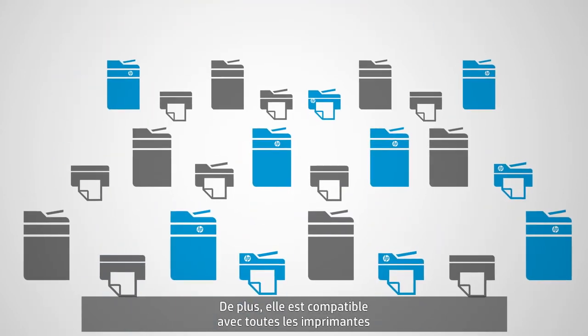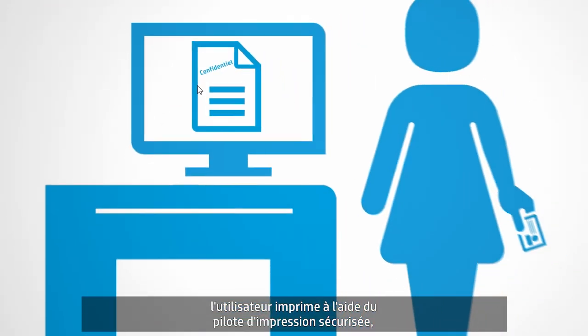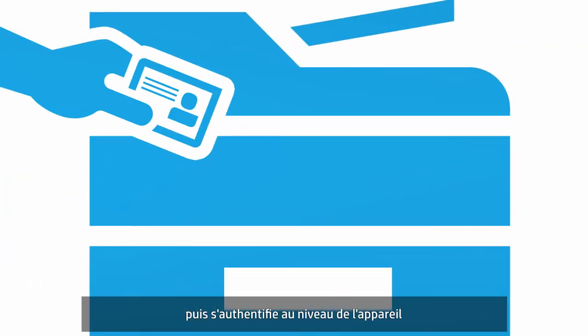Plus, it's compatible with all printers on your network, both HP and non-HP. In three simple steps, users print using the SecurePrint driver, walk to any enabled device on the network, then authenticate at the device to release their print job.